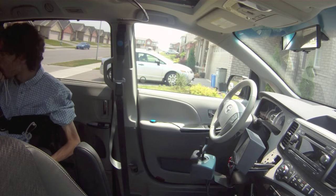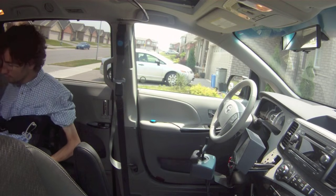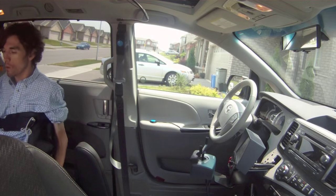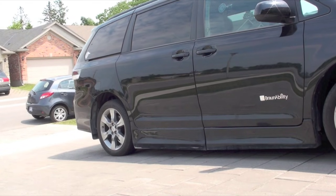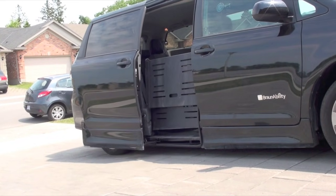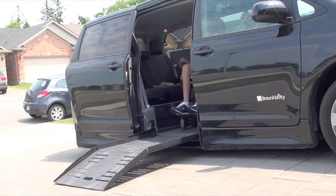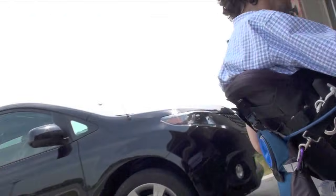I can stick the remote in my mouth and just press down the button, because those little tiny buttons on the remotes are really tricky for me to operate. Sometimes it takes time, but it works. I can then roll out of the van and close it up.